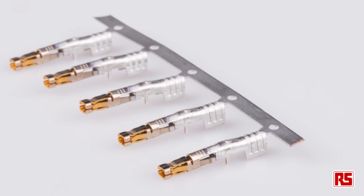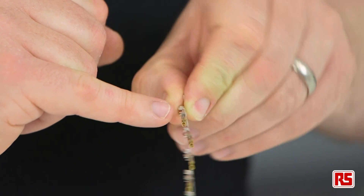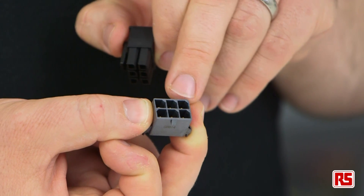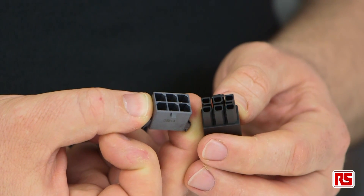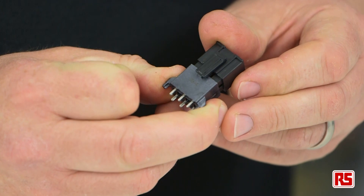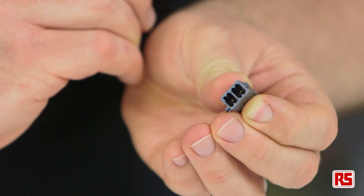All of these families share a number of key features. The female terminal design ensures multiple points of contact when fully mated, providing an excellent current capacity. The housings themselves are keyed and polarized to prevent incorrect mating, and they have a latch system to create a positive lock for a secure connection. The housings are also designed to be scoop proof, meaning that the terminals are protected from damage by the housing even if the connectors are mishandled.